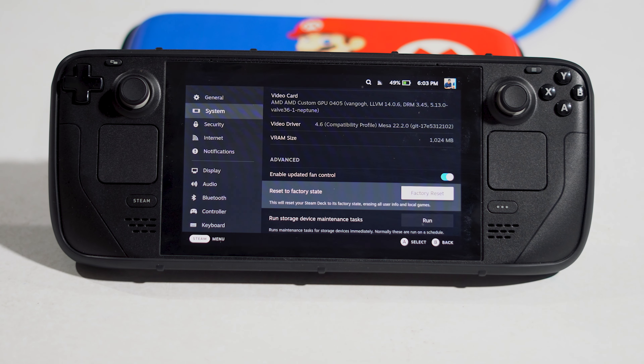The next fix is to update your Steam Deck to the latest version, which has worked for many users. Go back to Settings, navigate to System, and check for updates. If any update is available, go ahead and install it.